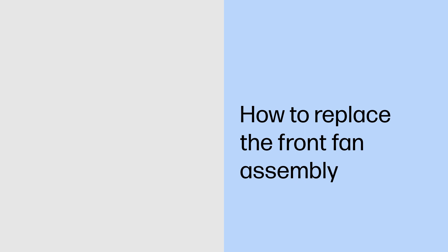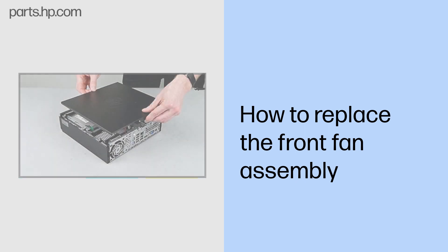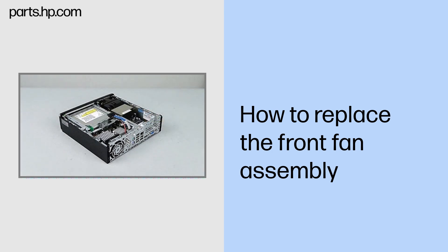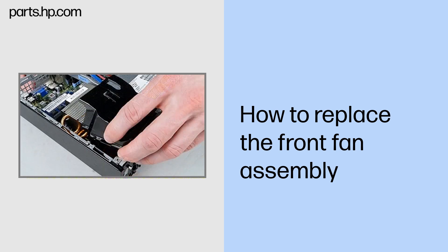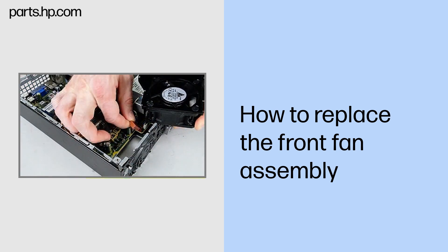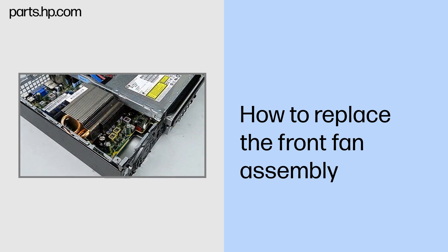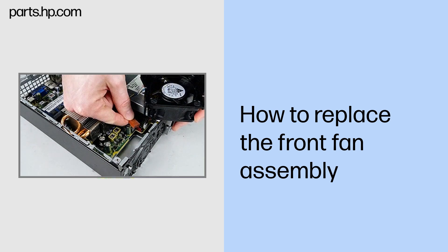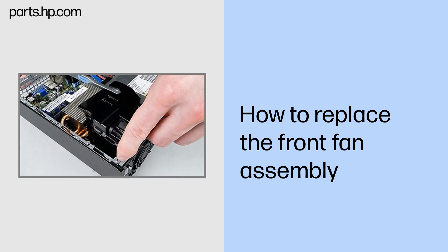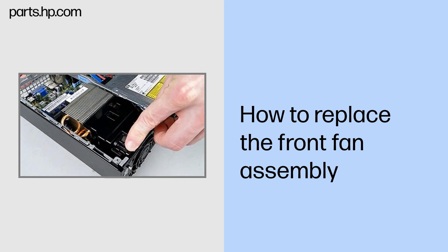How to replace the front fan assembly. Before you begin: Remove the access panel. Removal: Lift the front fan assembly out of the chassis. Disconnect the fan cable from the system board and remove the assembly. Replacement: Connect the fan cable to the system board. Align the fan duct with the heat sink and lower the fan assembly into place.